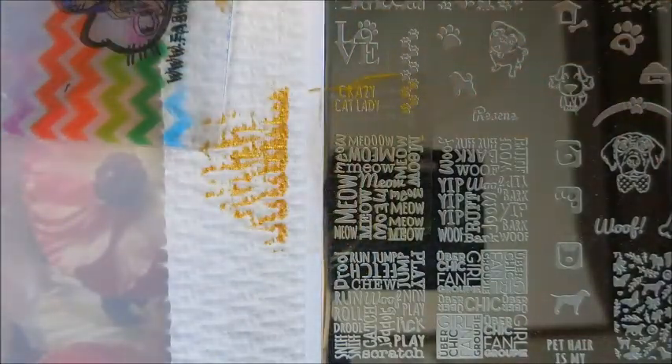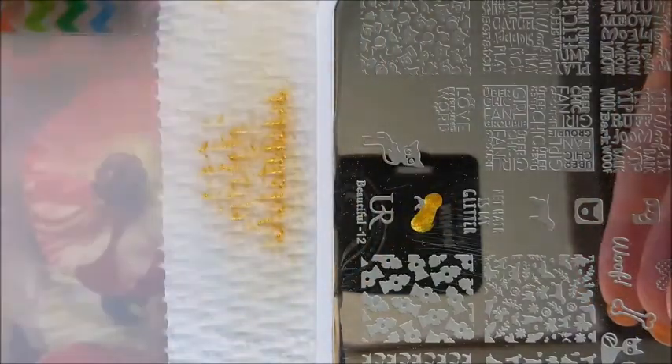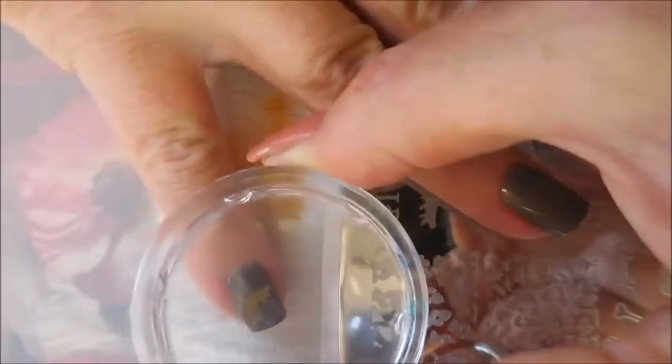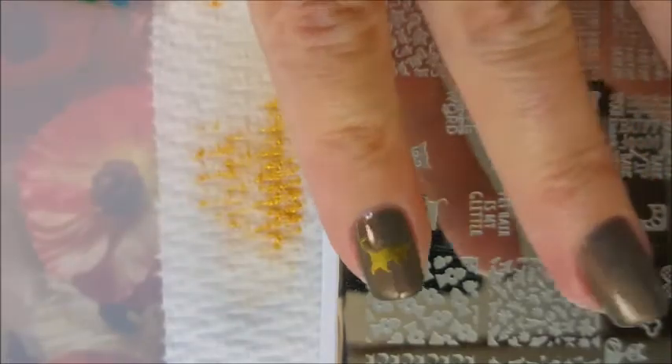Very nice. Moving on, the next image is this little bitty cat and this is for my little bitty pinky nail. I have just filed my nails all back so that both hands are about the same length now. We're gonna put that little kitty cat over here on my pinky and he's cute.